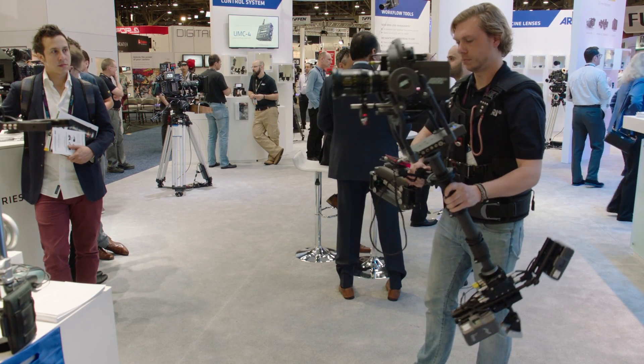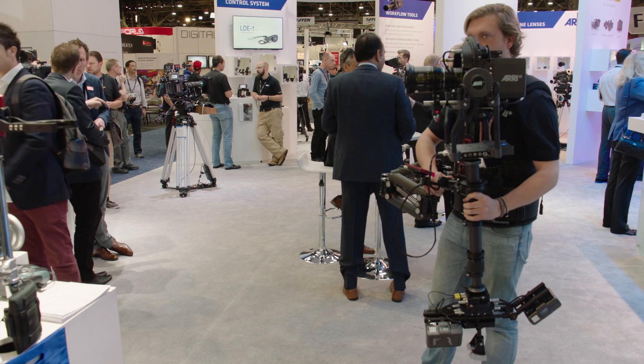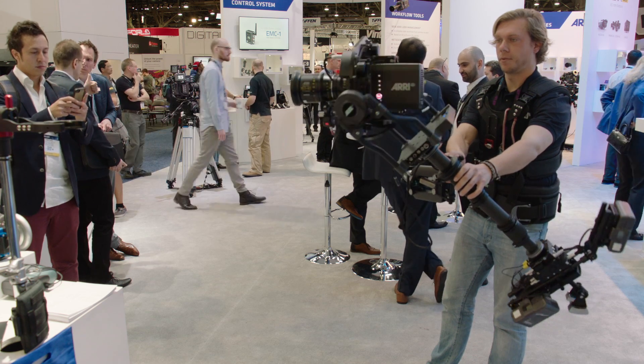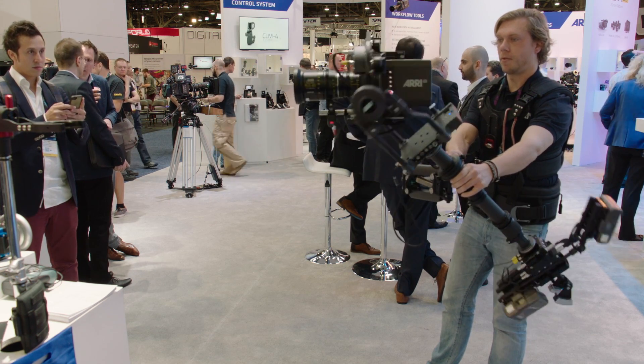We can go from high mode to low mode in less than a second. The steadicam system can look around corners, we can roll the image whenever we want to, and the camera is always fully stabilized. Horizons always straight, nothing to worry about.